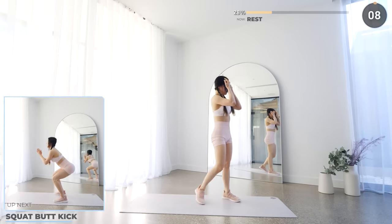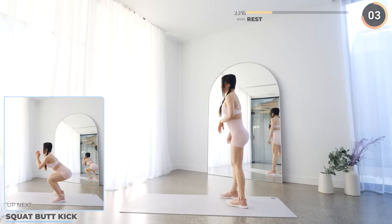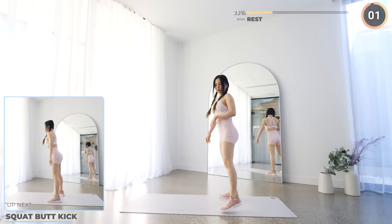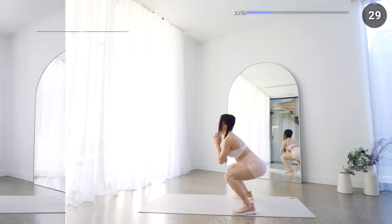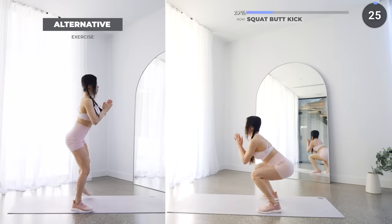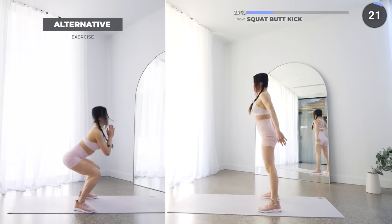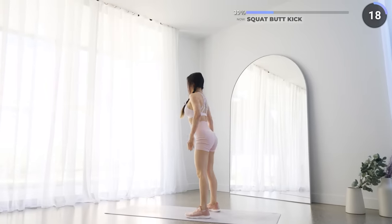Amazing job guys! Next we've got squat butt kicks. First do a half squat, and as you come up jump high and kick your heels towards your butt. Then come back down with your knees bent slightly, go into another deep squat and repeat. Just go slow and steady and be safe. You can always do low impact if you live in an apartment or just want to take a break.